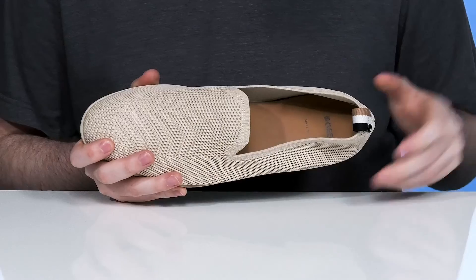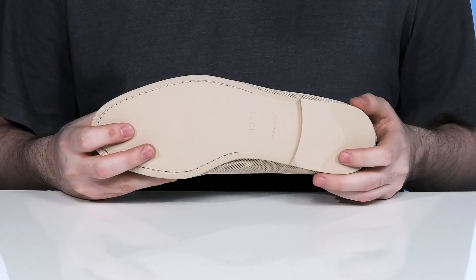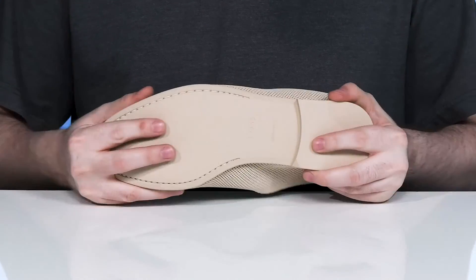The footbed in the bottom has extra cushioning, and it sits on top of a synthetic outsole that has lots of grip with a bit of flex.